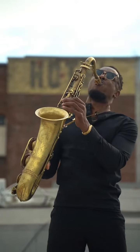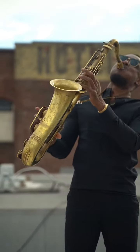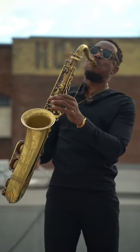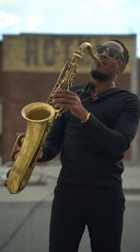10. Consistency is key when learning to play the saxophone. Set aside regular practice time and be patient with your progress. Practice gradually and build upon your skills over time. Remember, learning to play the saxophone is a journey, so enjoy.